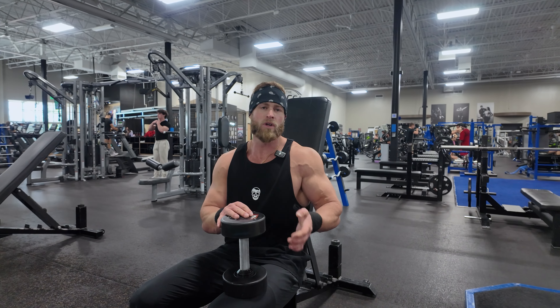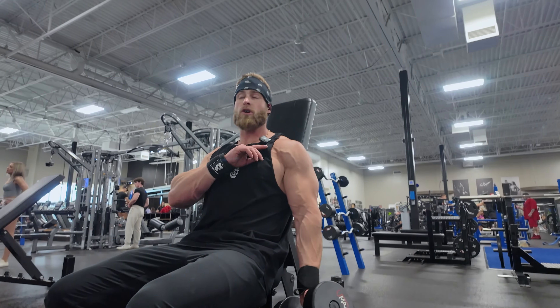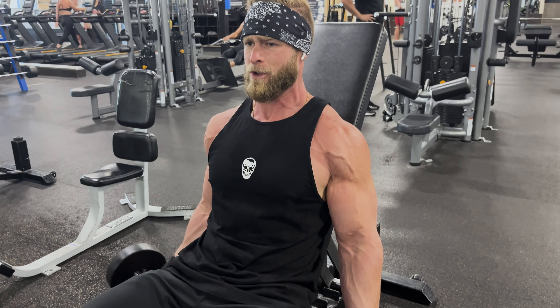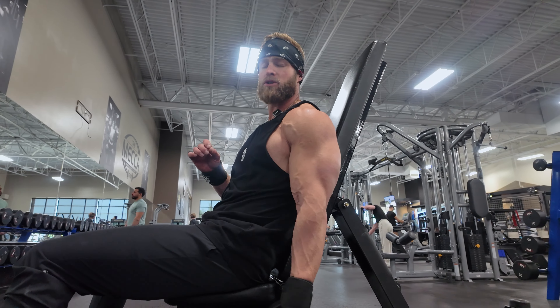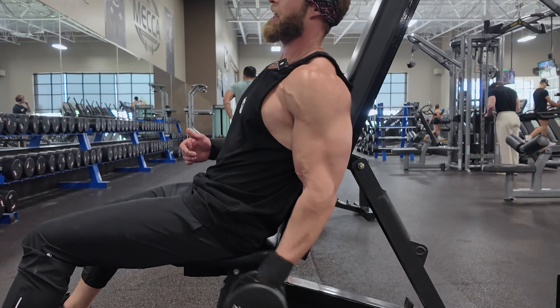The next one is going to be an incline dumbbell curl. The important part is that you lengthen the muscle — one of the levers you can utilize to improve strength and size is the length of the tissue you're activating. When you sit on an incline bench, you're able to extend at the shoulder and elbow more so than you would with a traditional standing curl. As you lean back, you stretch the bicep — the long head, which inserts in the shoulder joint itself, and the short head, which attaches to the coracoid process. Both of those are going to get stretched out. Make sure at the bottom you keep a mildly soft elbow so you don't put too much stretch on the distal biceps tendon. Stretching that back beyond your center of gravity allows you to stretch both heads, and you finish the contraction at the top. Adding length to that muscle increases its ability to strengthen and get bigger.